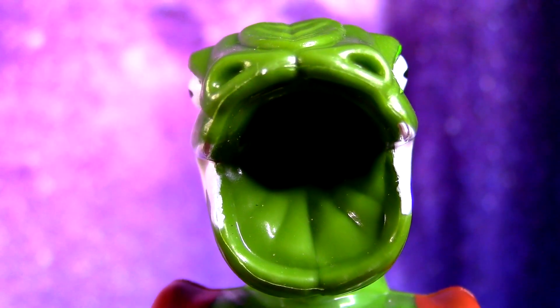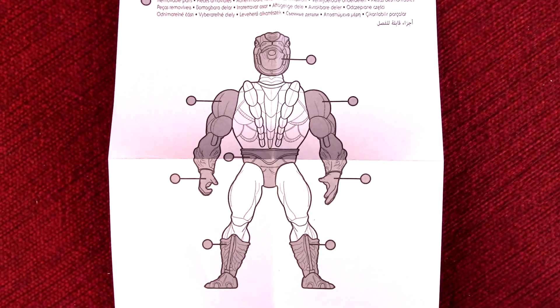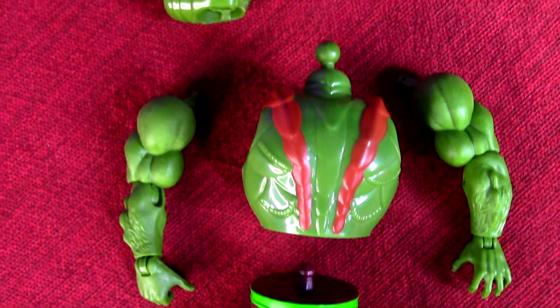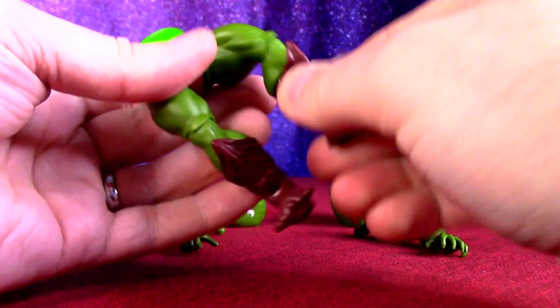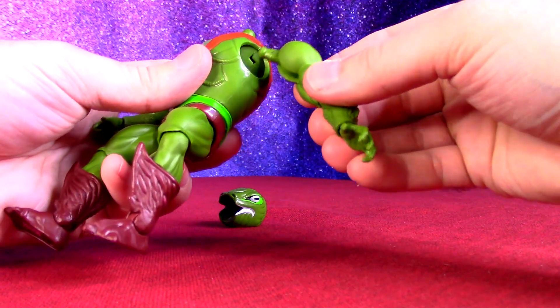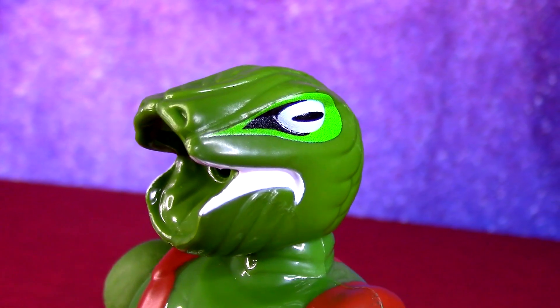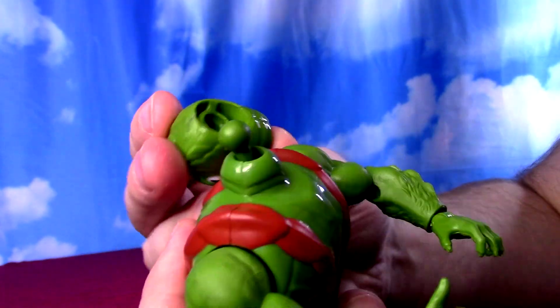We got the classic looking head all the way through, because he was originally with a sort of hair spray or perfume spray feature where you could push the head down and get the spray. They have opted to ditch the original feature just to keep the modular nature of the figures, which is a pretty big disappointment for me. I really wanted to spray you guys with some poison-y spray here with Cobra Khan, but we won't be able to do that because he doesn't have that mechanism inside.